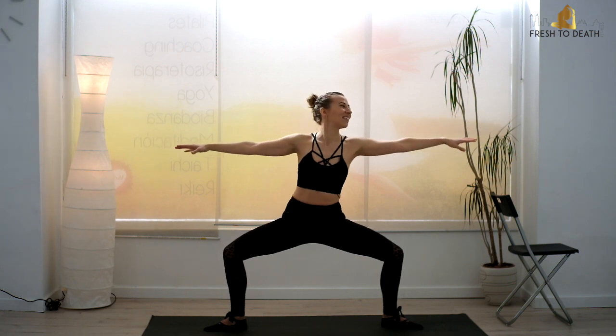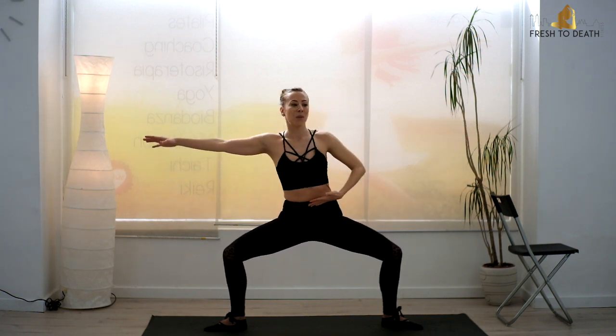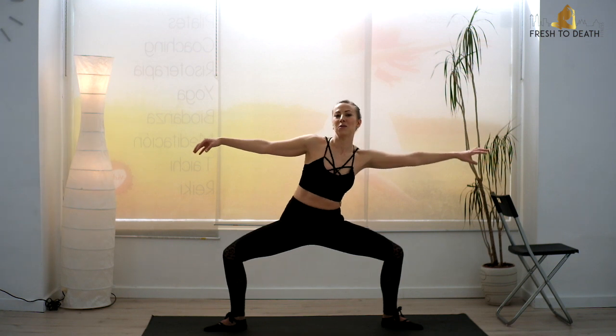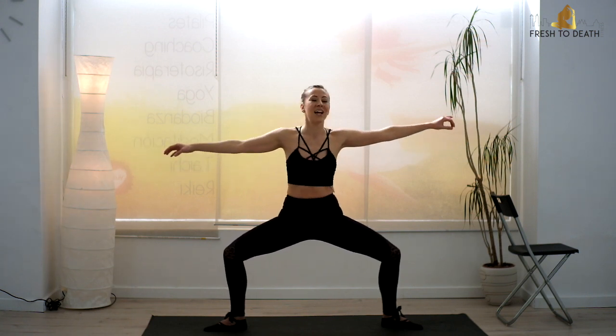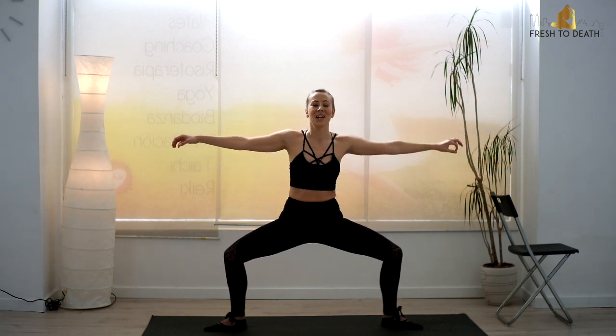Two — stay here. Obliques, we are not done with you yet. You're going to take a little reach over to one side — legs will not move. That movement comes from the waist up. A little reach, a little reach — so all about those obliques. Staying low here again, so we still have that nice little burn. And go for four, three, two, one.